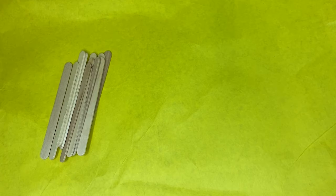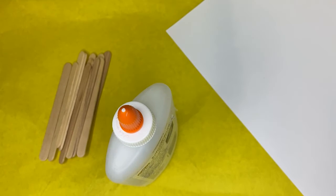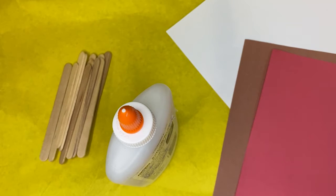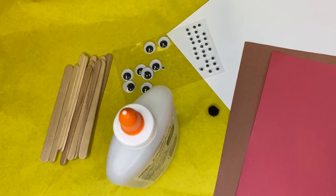You're going to need 11 popsicle sticks, glue, cardstock, construction paper, googly eyes, and a small pom-pom ball.